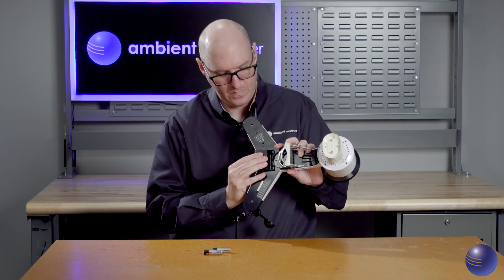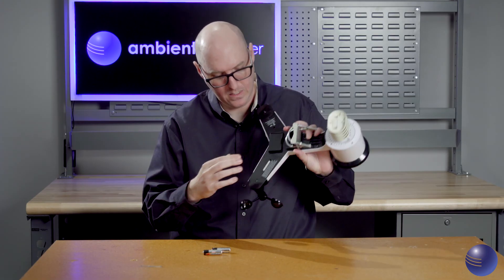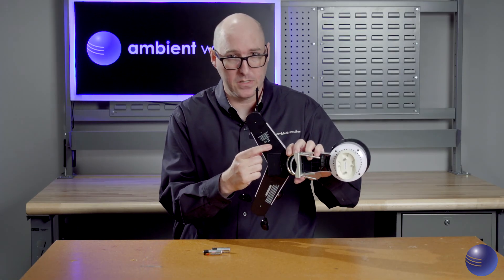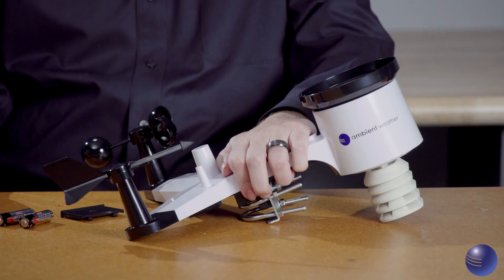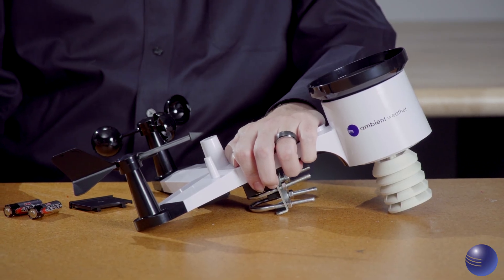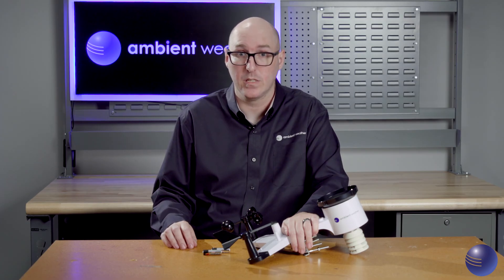Go ahead and reinstall the battery door. You'll notice there's a red LED blinking right here. After removing the batteries, cover the solar panel and leave it covered for up to three hours, or until the red LED on the bottom of the array has stopped blinking. Once this has occurred, it shows that the super capacitor inside the array is completely discharged.